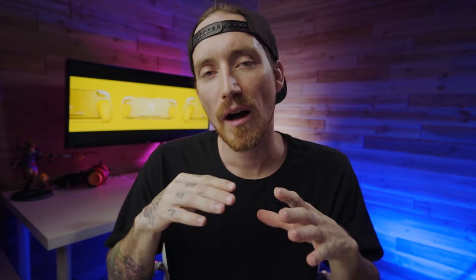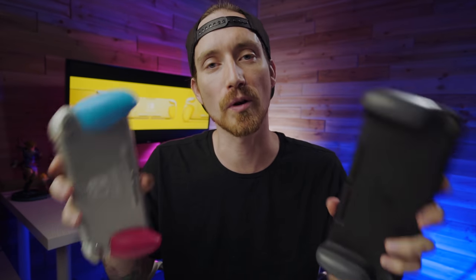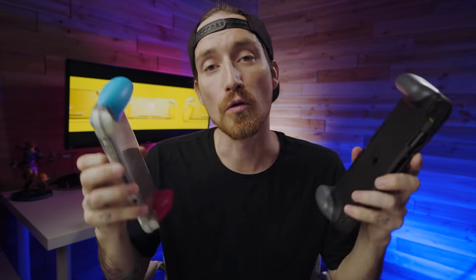Option two is that you are in the market for the perfect grip for your Switch or Switch Lite. In my opinion, there are two that everyone should at least take a look at — one being the Satisfye Grip and the other being the Skull & Co. Grip Case and Grip Case Lite. I've already done an in-depth guide on the Satisfye Grips and a video comparing the two Lite versions, but to bring everything full circle, I felt I owed you guys an in-depth look at the Skull & Co. Grip Case and Grip Case Lite.